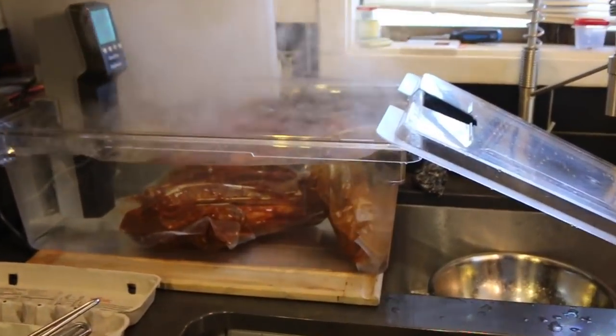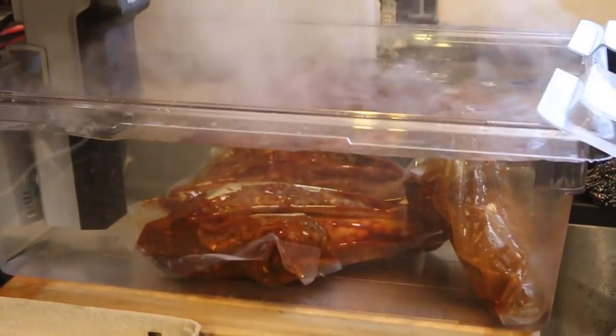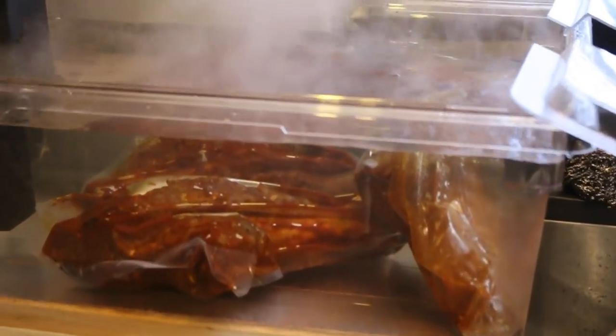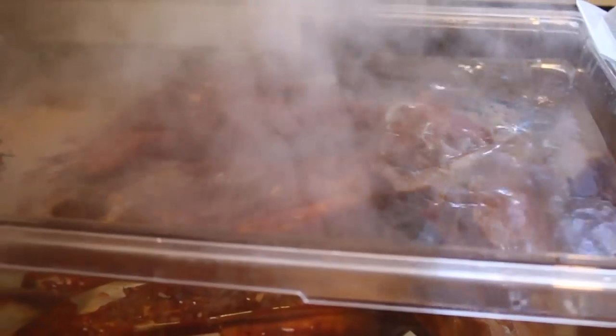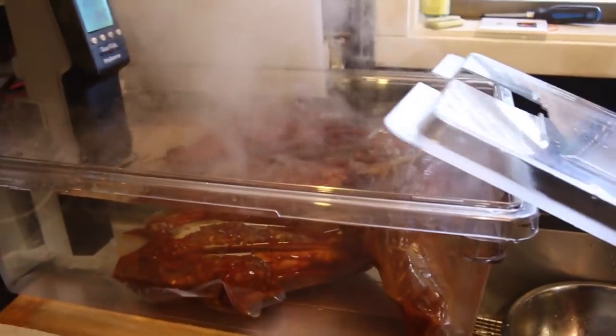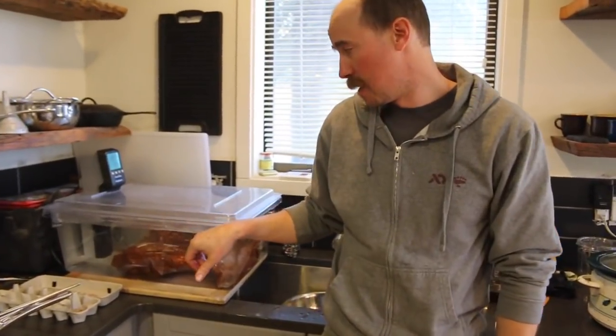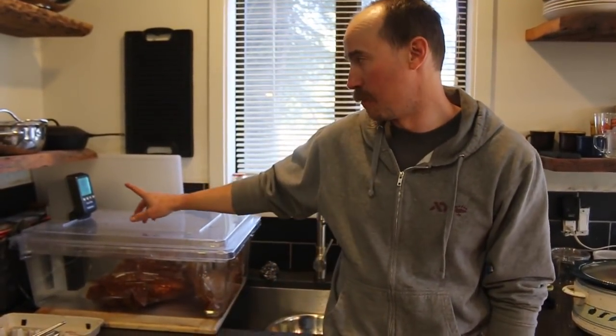That's why I brought out the big tub — that's a lot of volume to push around — but we did pretty good on the seal. There's a little bit of air in there, but everything's heavy enough to stay down. The water is hot. I really like sous vide for really long cooks. I have the temperature up higher on this than I typically would because we're trying to make things happen a little bit faster.